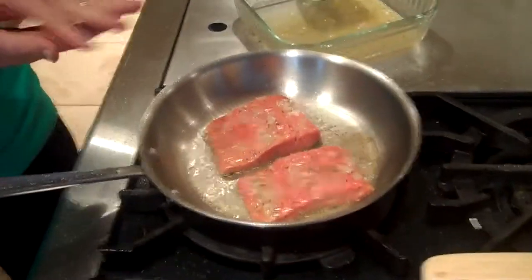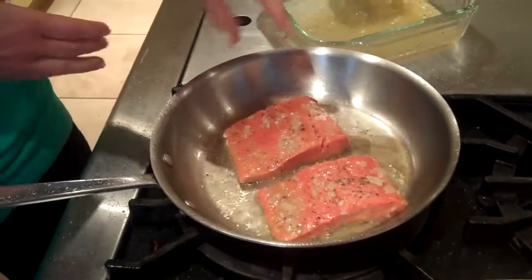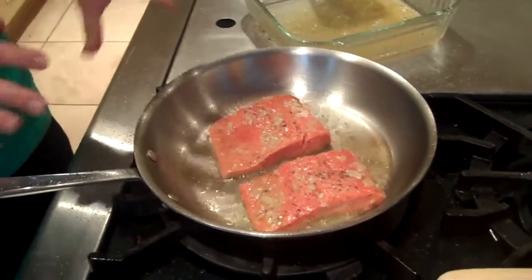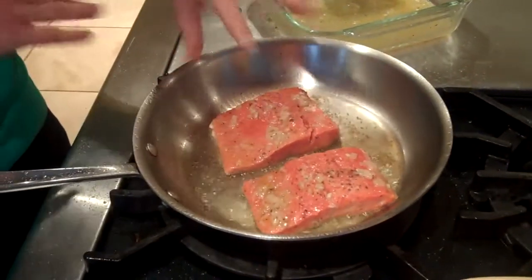Put it in skin-side down and cook it for 2 to 3 minutes, then flip it over and cook it another couple of minutes. This piece is cut pretty thin, so just a couple minutes. If it's a little thicker, cook it to your liking, but you don't want to overcook it — you just want the fats to start to leach up.